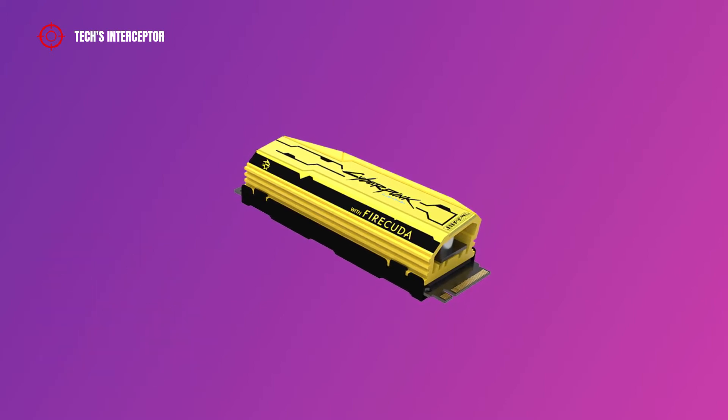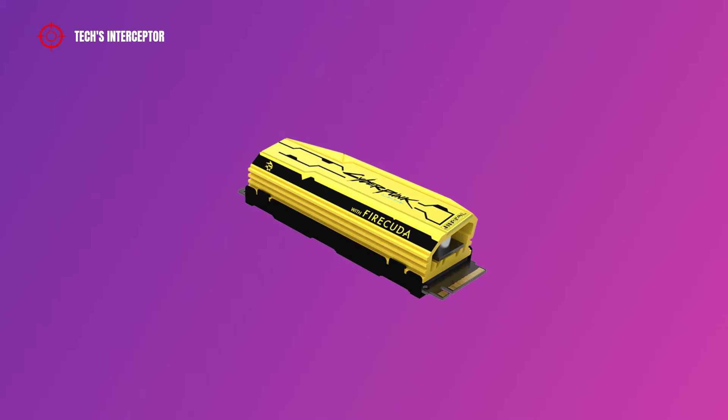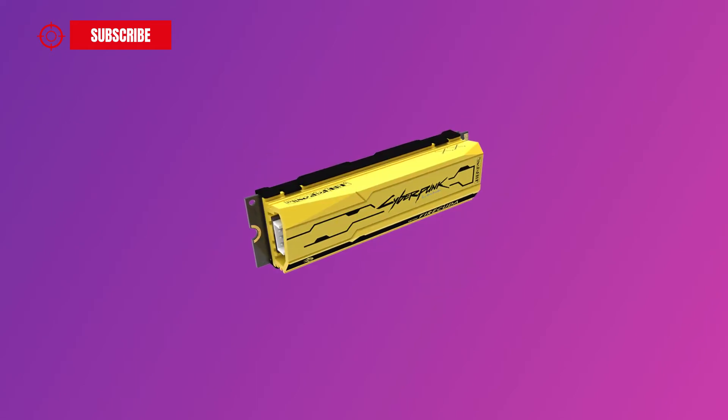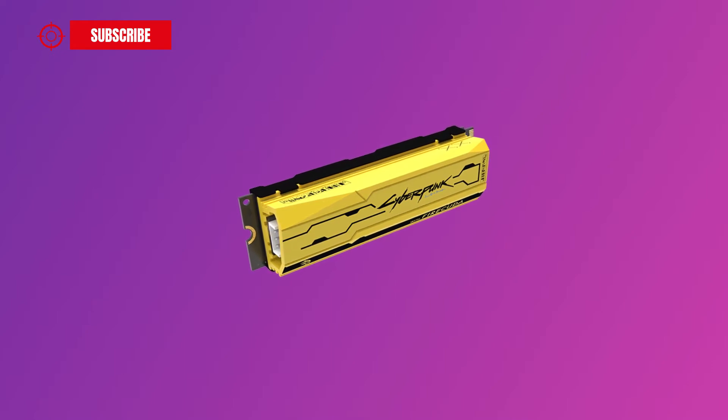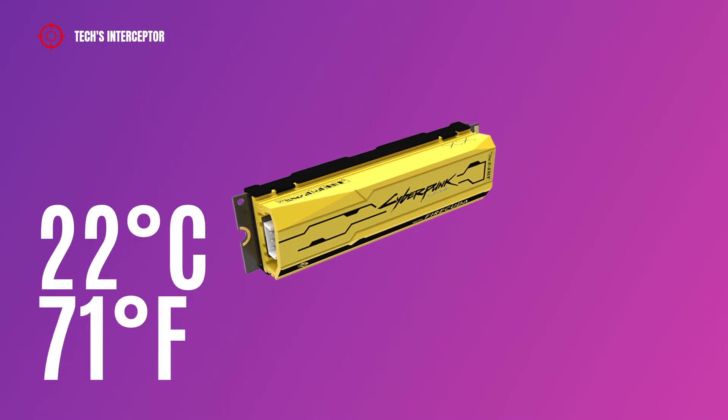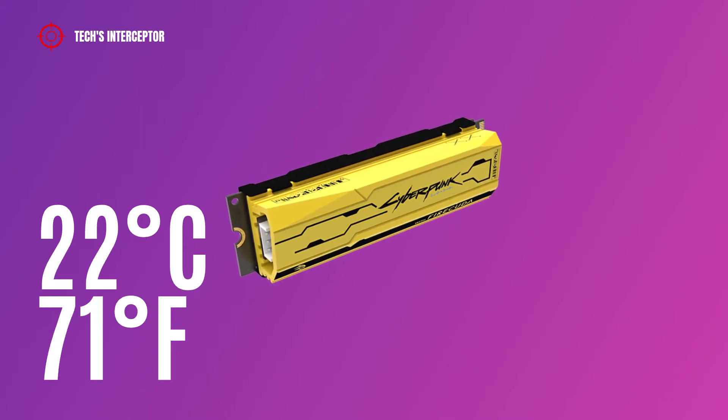It's characterized by a striking neon yellow heatsink on which the Cyberpunk 2077 logo is displayed. It's made of aluminum and features addressable 5V RGB lighting. According to Seagate, this large heatsink is able to reduce temperatures by up to 22°C or 71°F.